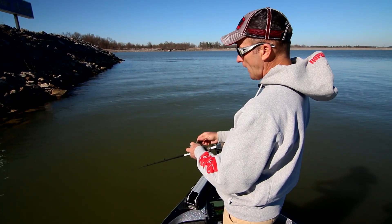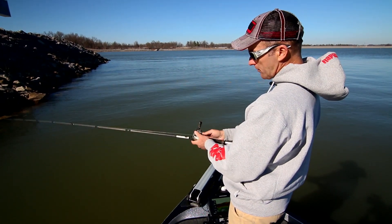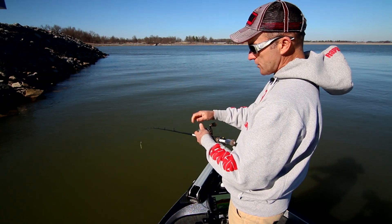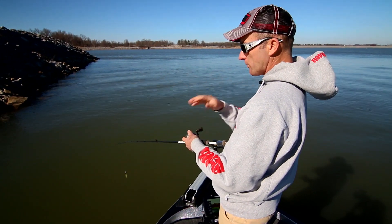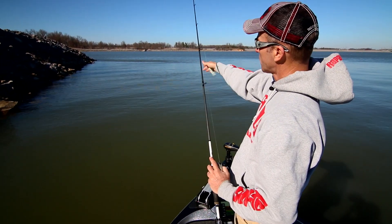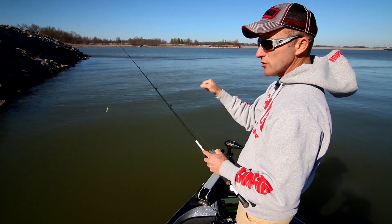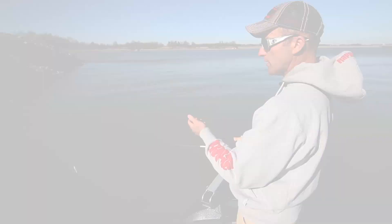Whenever you're fighting a fish with light wire hooks, I like to loosen my drag just a little bit so the fish can pull a little bit of line if it makes a hard or fast run. That's really important when fishing for smallmouth. I also like to use a softer-tipped rod to take up some of the shock from the fish's head shakes and surges.